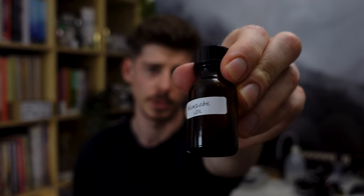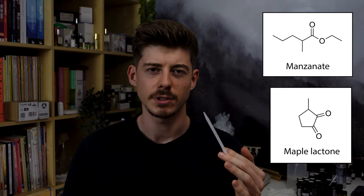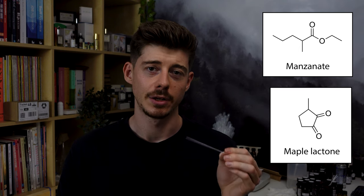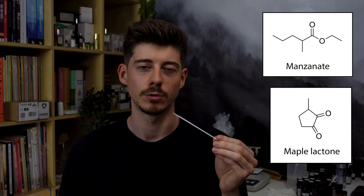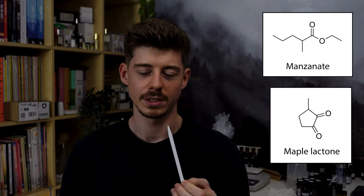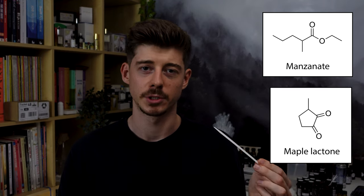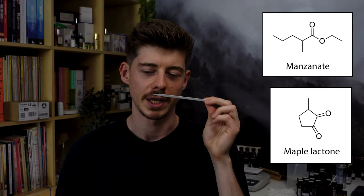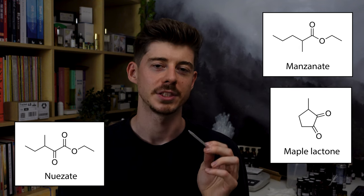I went through my notes and found a couple meant to smell like almonds. One is newsate, and one is the aptly named almond pyrazine. The newsate apparently smells like hazelnuts, but to my nose it actually smells like manzanate mixed with maple lactone. Manzanate is a very strong fruity aroma chemical that in low concentrations smells like apples — great for apple accords, almost a cider note. Maple lactone is a caramel aroma chemical with slight fenugreek and spice notes as well as caramellic sweetness.